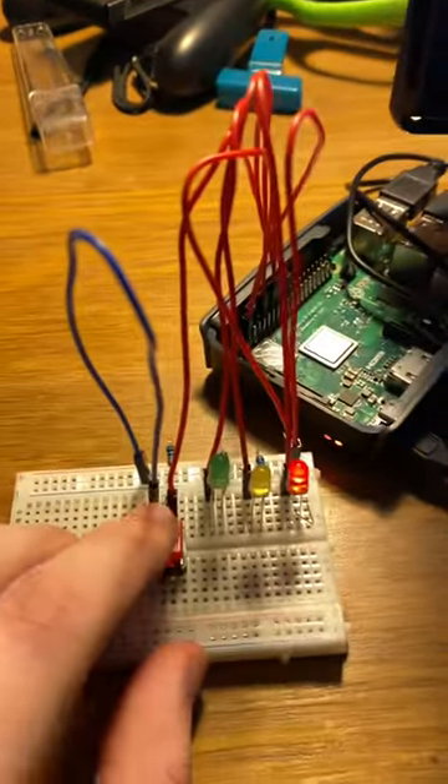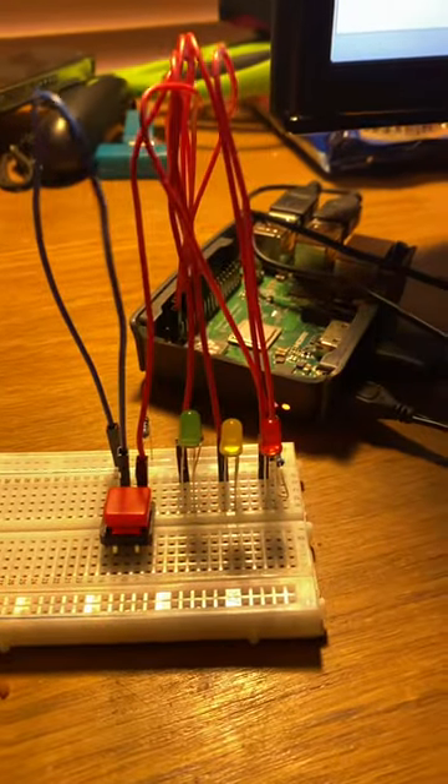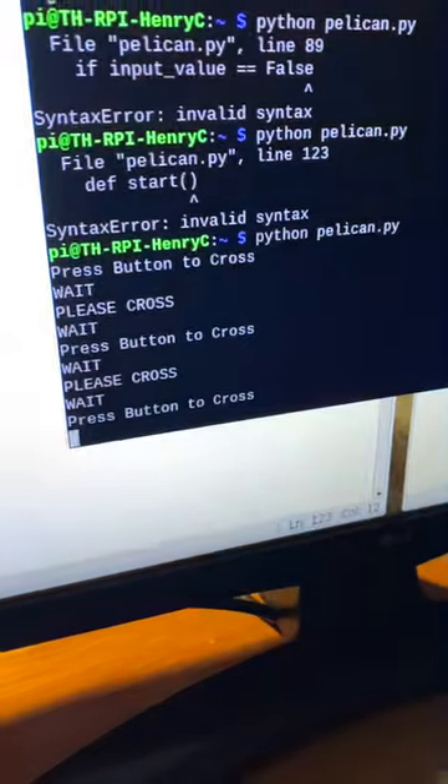To yellow, to red, please cross, wait, flashing around the light, back to green, waiting for another button press.